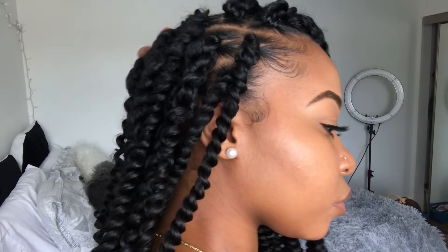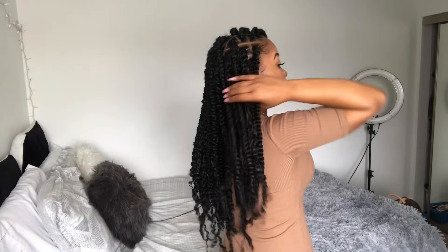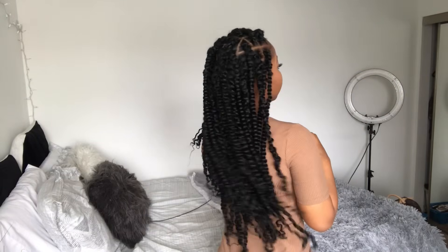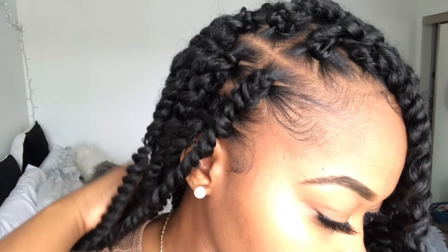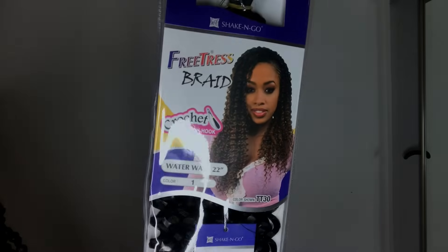So today I'll be showing you how I achieve these very cute passion twists. They are so trendy right now, so I decided to try some on myself and also to bring you guys a tutorial so you can save some coins and do them too. So in this video, I'm focusing more on the twists. If you want to see how I got my parts, that video will be uploaded later this week.